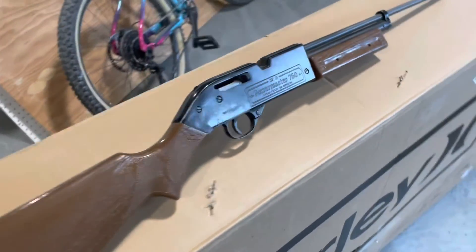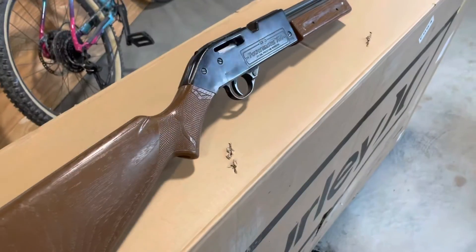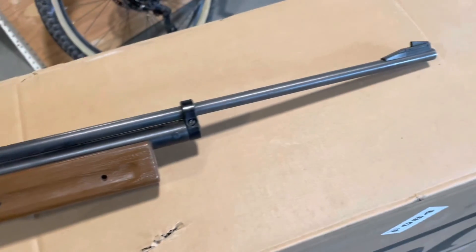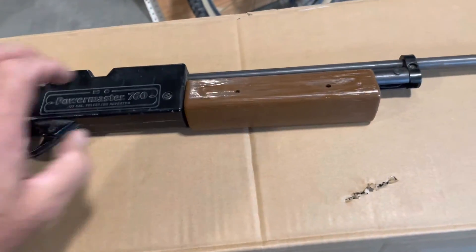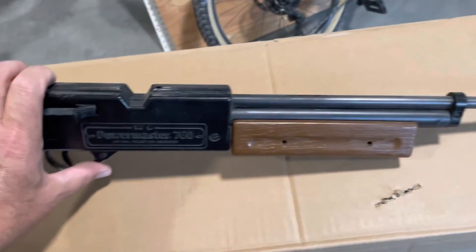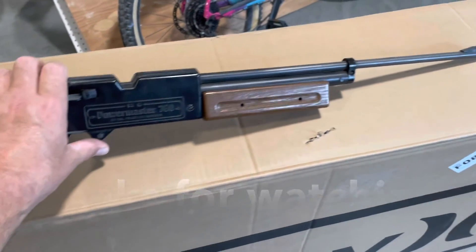So anyway, that's a quick show-and-tell overview of the 760 PowerMaster. This was my introduction to my first Crosman air gun, and I moved away from Daisy after getting this thing and stayed with Crosman until I started getting even more expensive air guns. Okay guys, that's all for now. Thanks for watching.